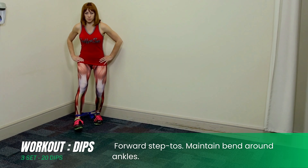Walk forward heel to toe. Return backwards toe to heel.